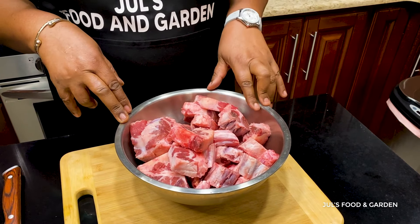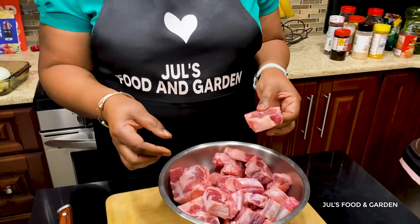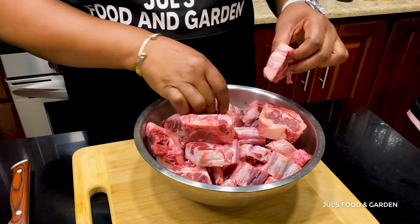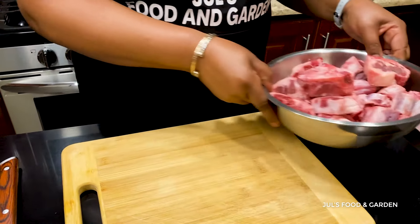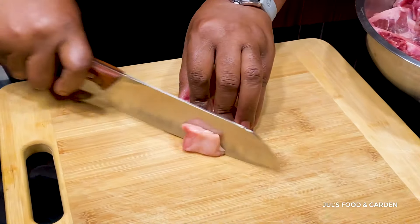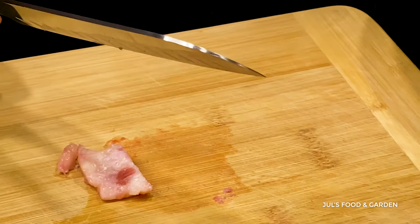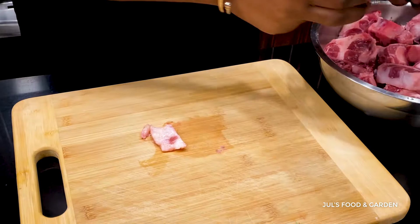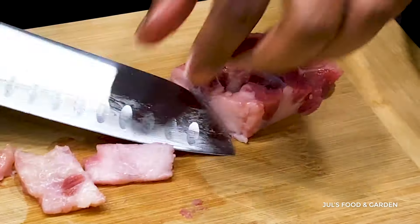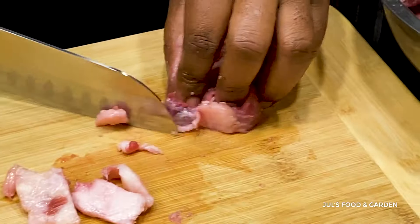So what I'm going to do first, I'm going to take off the extra fat of the meat and then proceed to wash the oxtail. That's called trimming — just the extra fat. Some people don't really remove it, but I'd rather remove some of it. You can't remove all of it because then there would be no oxtail left.